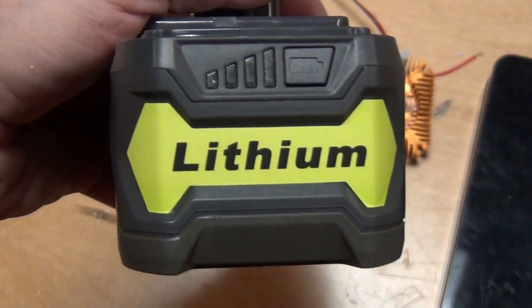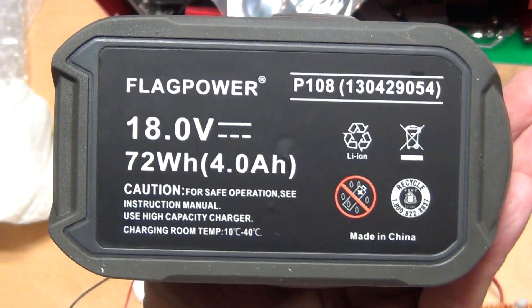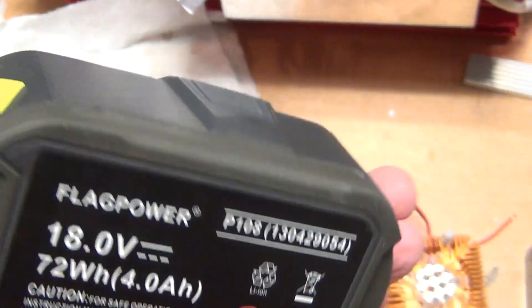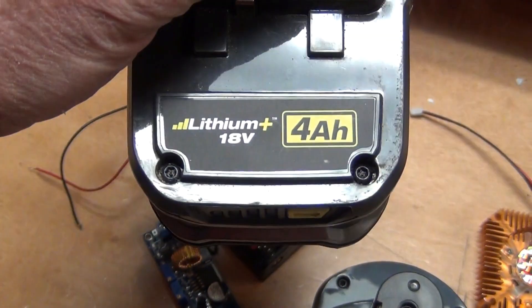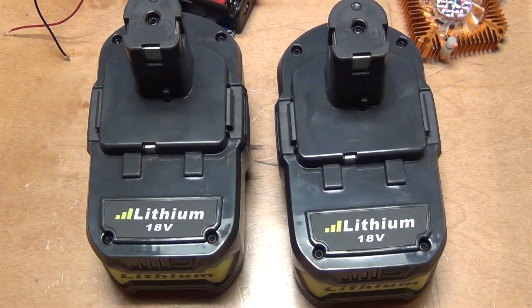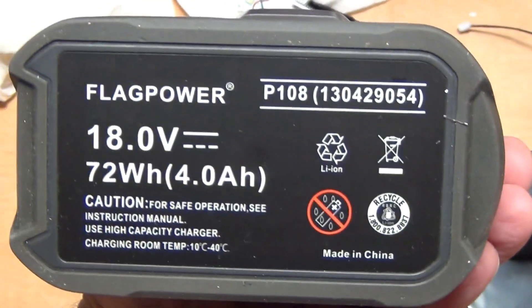Hey guys, just a quick note about these batteries. It's supposed to be a four amp hour battery for a Ryobi One+ power tools, pretty much replacing this one here. It's a knockoff — a Chinese knockoff — and I bought two of those on eBay for about $56 bucks, and they state that it's a four amp hour battery.